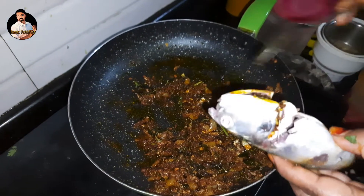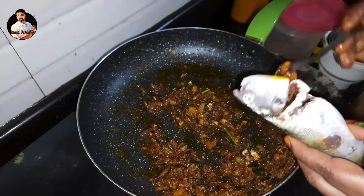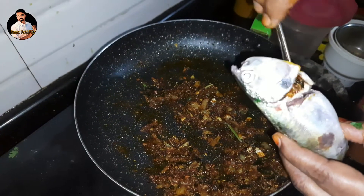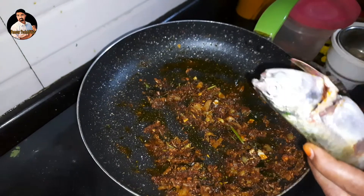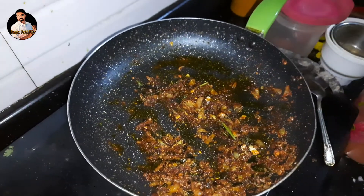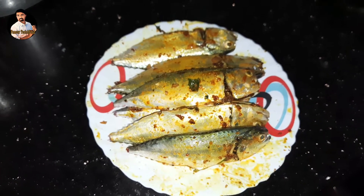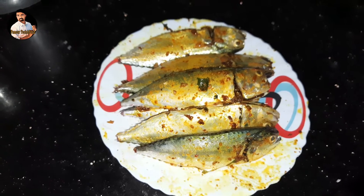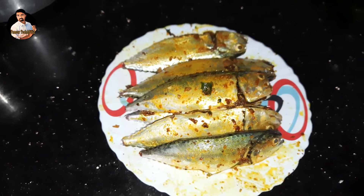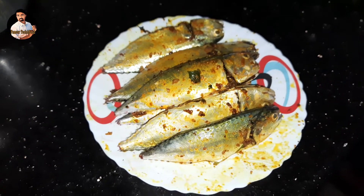We will put the meal in the pan and put a spoon in the pan. Then we will put the meal in the pan. The main thing is that you can do it, and then we can do it on the other side.